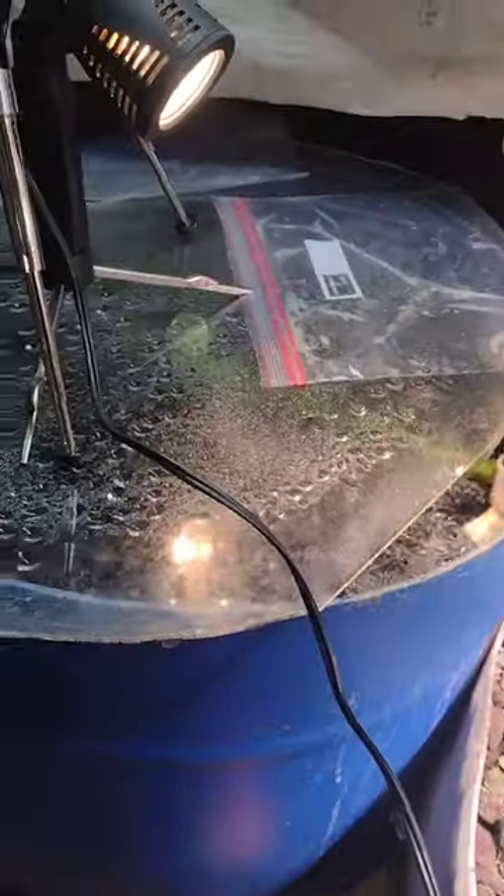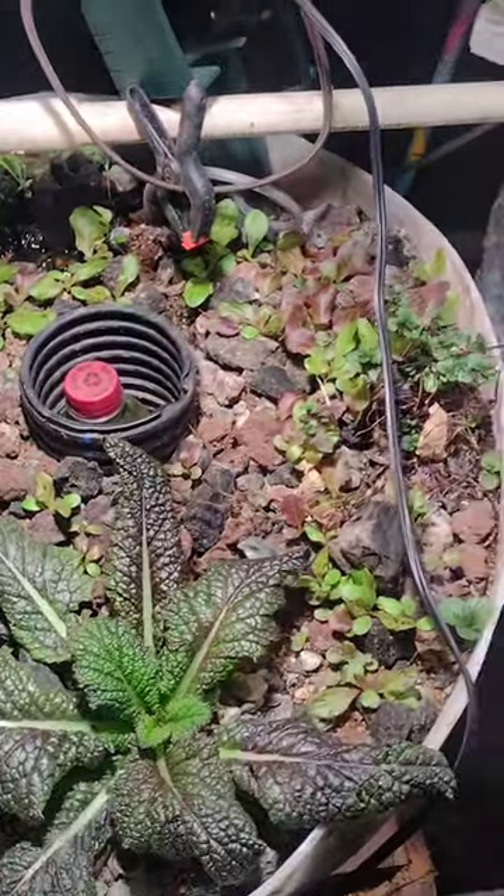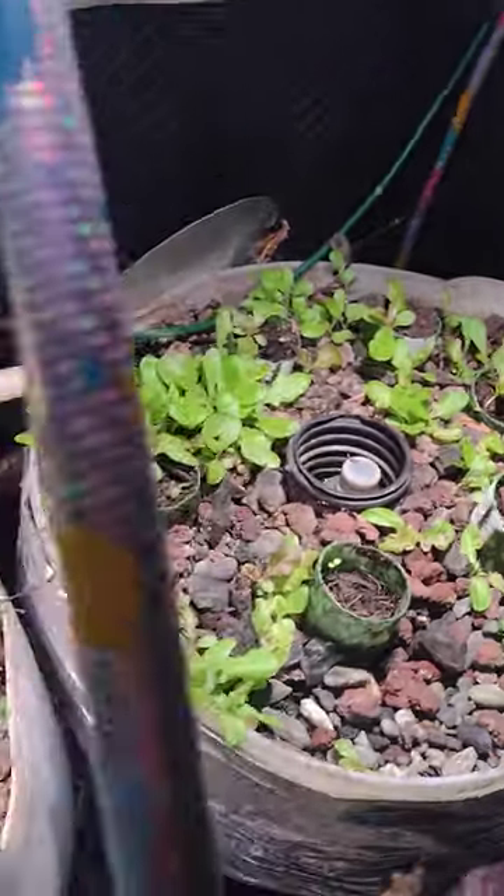The biggest difference is it's run with small fish instead of big fish, and it's very capable. Look at all these lettuce starts I have going — look at all this, it's crazy.